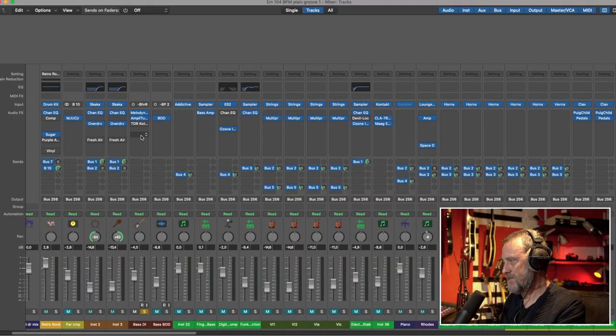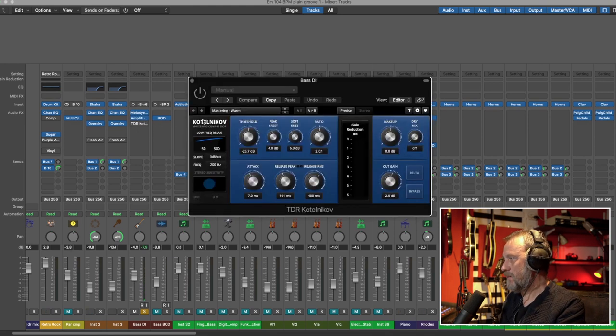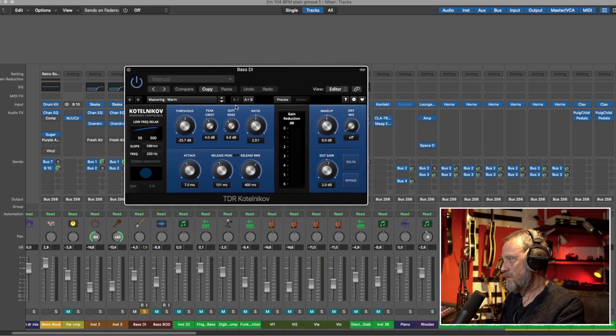Let's talk a little bit about Tokyo Dawn Labs. They have a couple of plugins that are free, which I can't believe are free because they are so good. I have their compressor on the bass. The bass by itself sounds like this — and compressed it sounds like this. It compresses five or six dBs and you can't even hear it. This is a very good transparent compressor; it's really amazing.